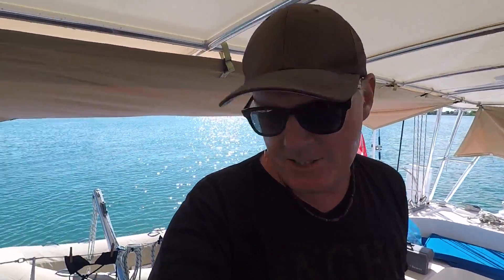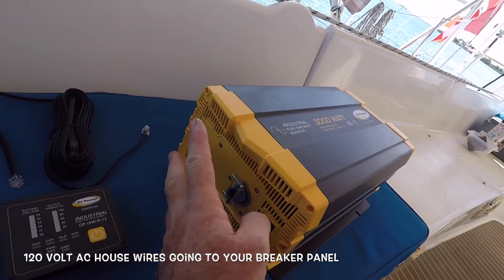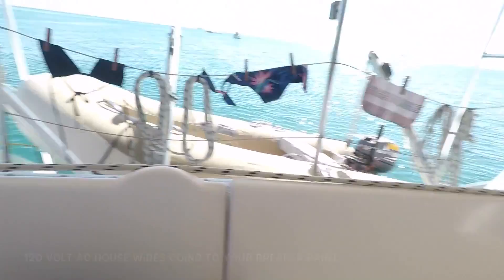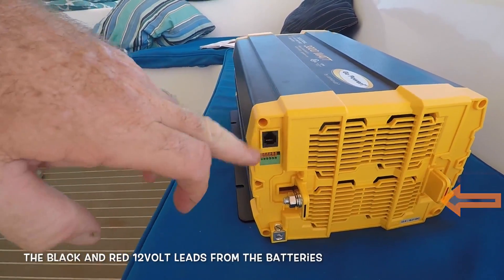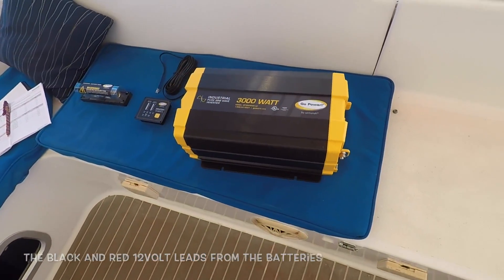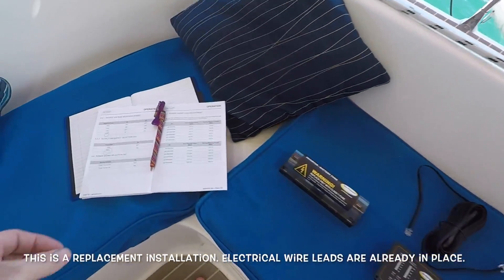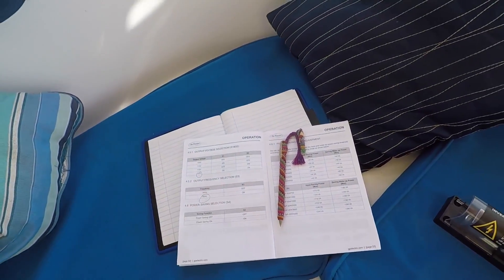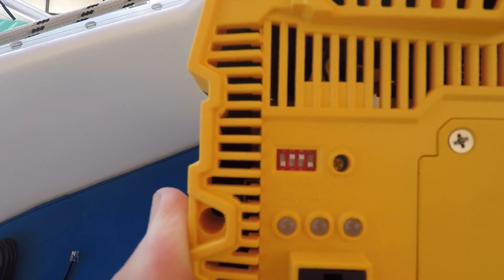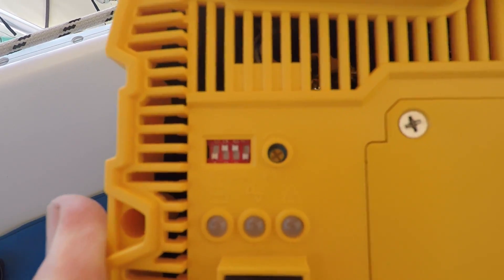It's a super easy installation — the AC wires, the black and the white, the cover comes off and you can see two connectors inside for those. On the other side it's the black and red for positive and negative, and the remote goes in here. It's pretty much plug and play. I've read the manual cover to cover. There are a few dip switches to set for 110, 120, or 220 voltage, and the frequency — 50 Hz for North American or 60 Hz for European.